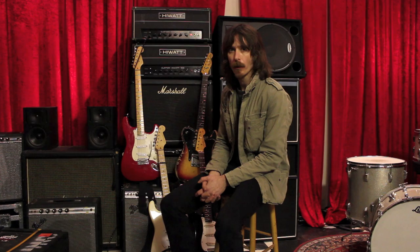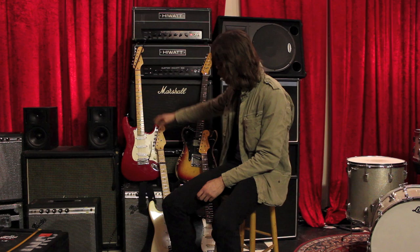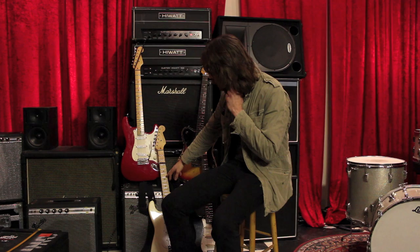For Freeform I mainly use those two guitars, and this custom-built custom-shop Stratocaster. But those two are Eric Clapton-modeled Stratocasters — this one is from '88 and this one is from '96.